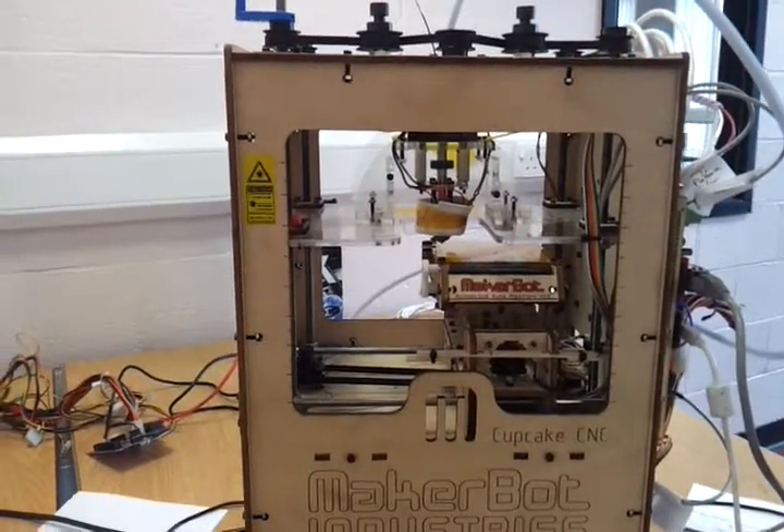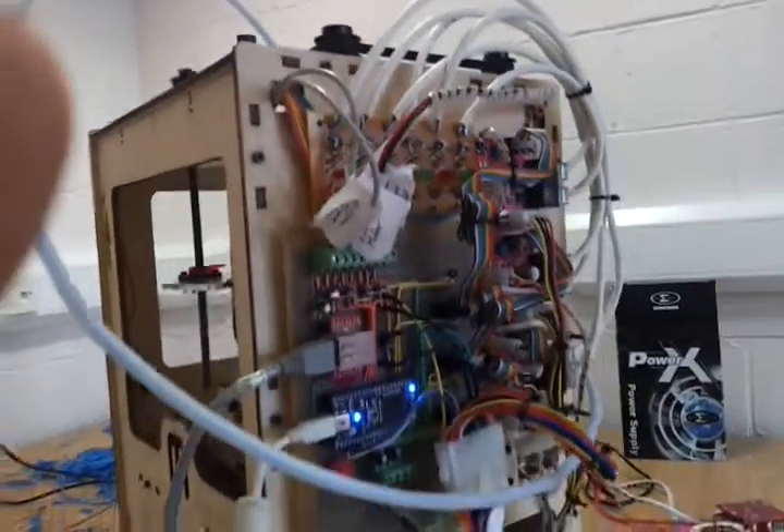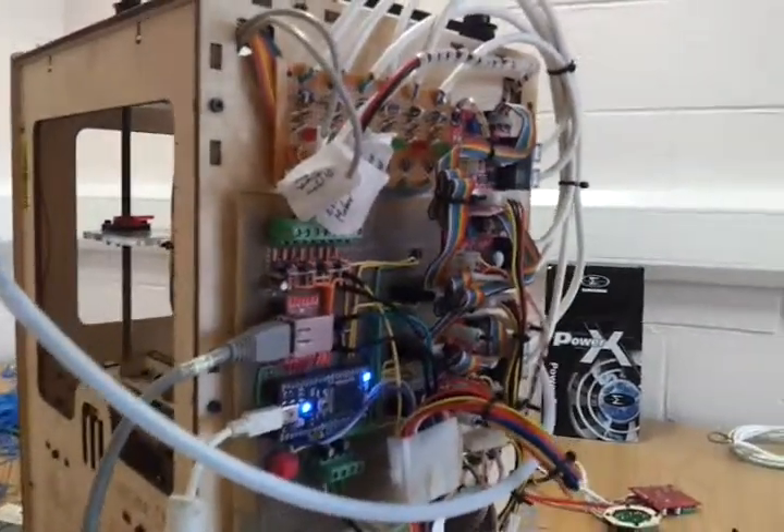OK, so a final demo of a rather last-minute addition: I've installed end stops on the printer, which are controlled by this board here. They're connected up via the motor controllers via this bunch of cables here, and you can see inside the printer there are these little black things that are dotted around.